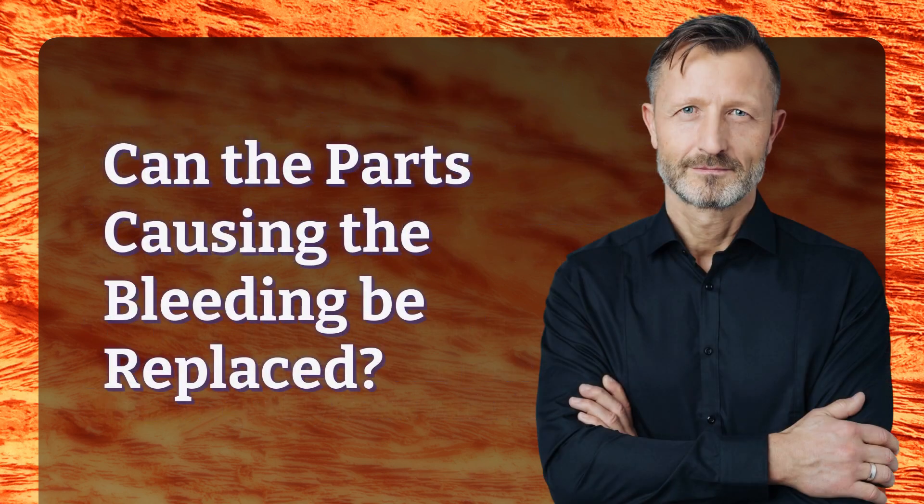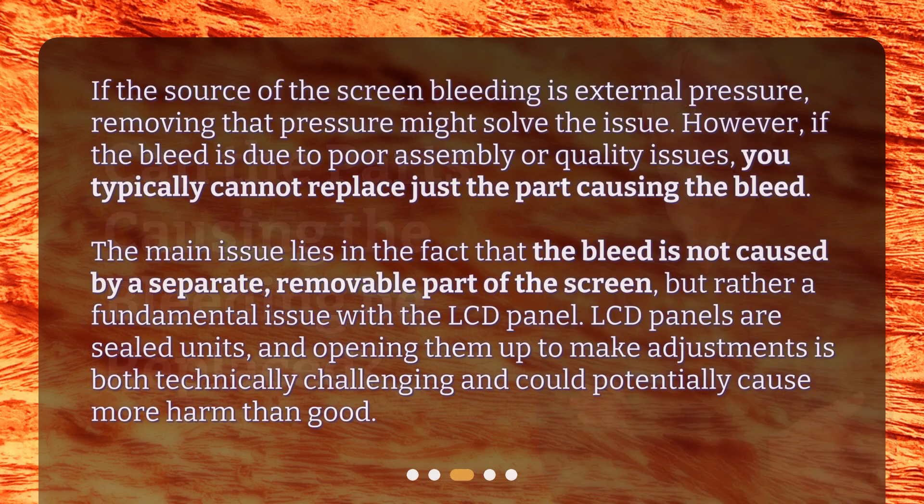Can the parts causing the bleeding be replaced? If the source of the screen bleeding is external pressure, removing that pressure might solve the issue. However, if the bleed is due to poor assembly or quality issues, you typically cannot replace just the part causing the bleed. The main issue lies in the fact that the bleed is not caused by a separate, removable part of the screen, but rather a fundamental issue with the LCD panel.